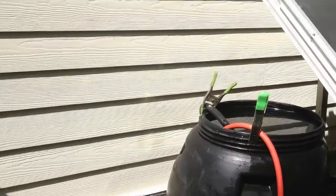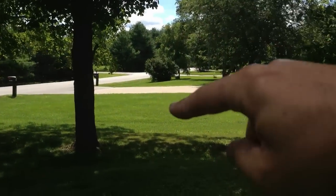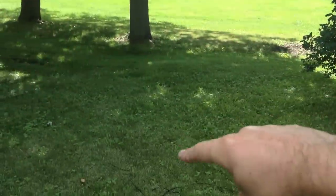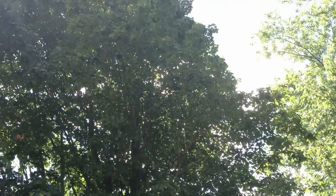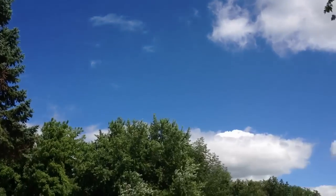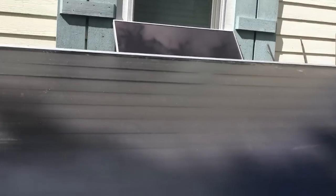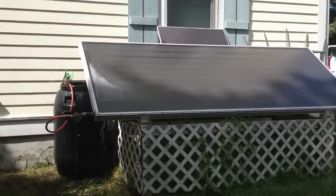Unfortunately, it's late in the day. I've got this property line where you see the sunny side — that's the neighbors. The trees are the neighbors', and I get all their shade, which is nice for relaxing but not so good for solar. The sun will peek around back here in a minute. Fortunately, in the morning, the solar panel sees all this big, bright, open area over here. I think I'll come back tomorrow and check some of these water temperatures.